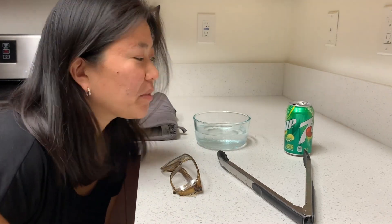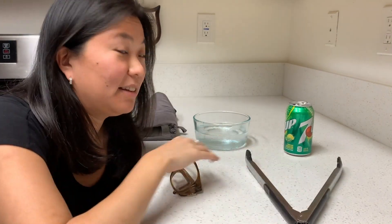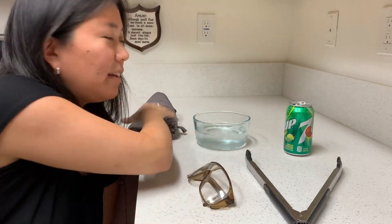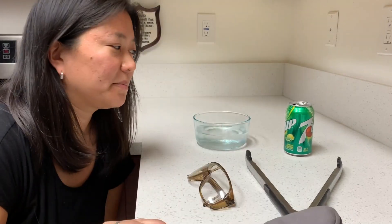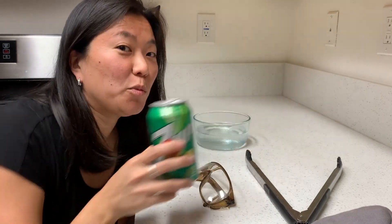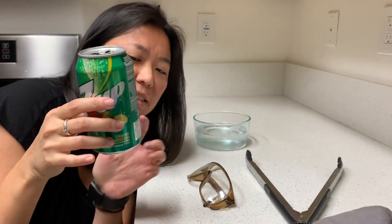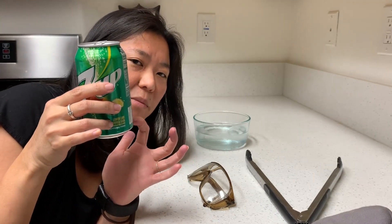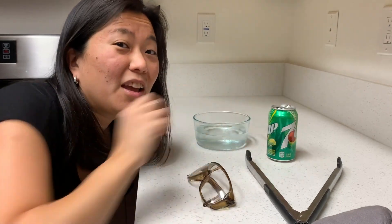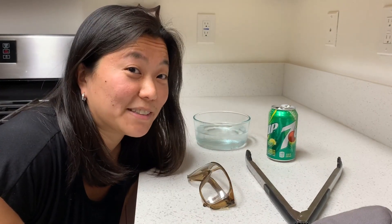To do this experiment you're going to need a pair of tongs, some safety goggles, an oven mitt, a bowl of ice water, and an aluminum can — and you want to fill that can with just a little bit of water, right up to the very bottom of it. You also need an adult because we're going to use the stovetop for this experiment.